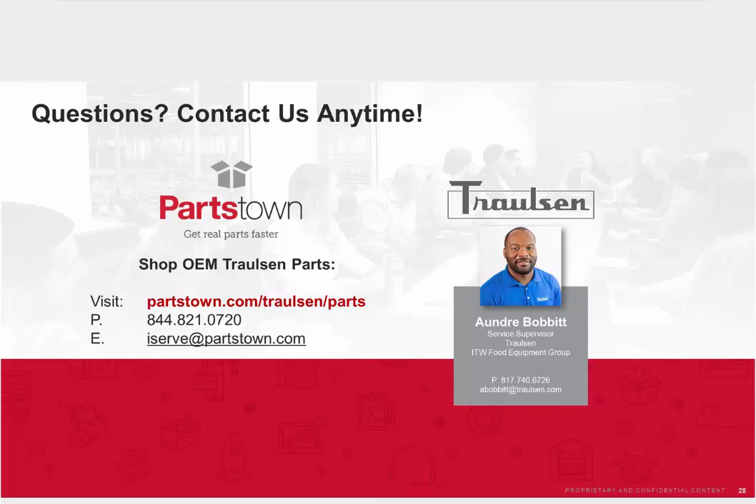Thank you all for giving me the time to speak about recommissioning. At this time, if you have any questions, you can ask now or contact us anytime. Visit partstown.com/trollson/parts for any of your parts needs or questions. We'll do a quick Q&A session — we actually have some questions in queue from our attendees.